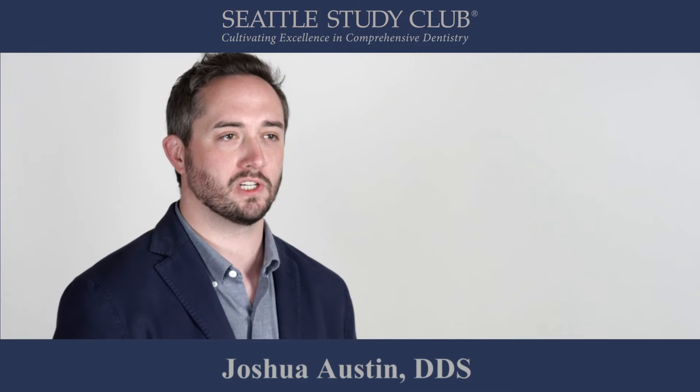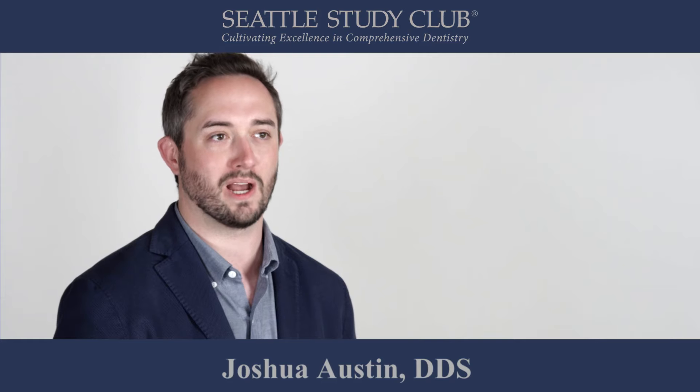My name is Joshua Austin. I'm a restorative dentist in San Antonio, Texas and a proud Seattle Study Club member.